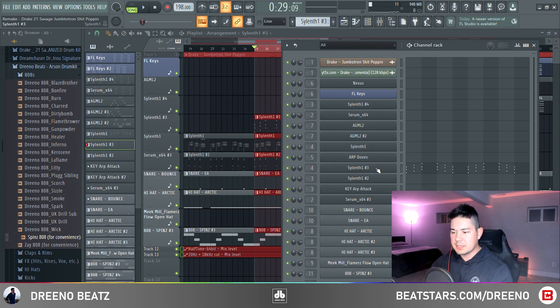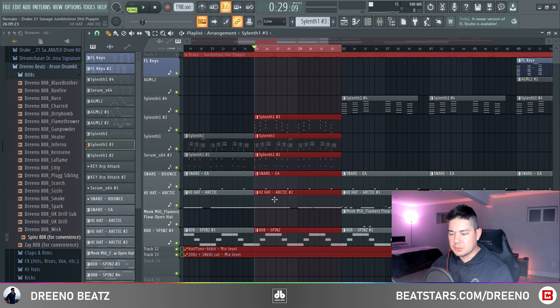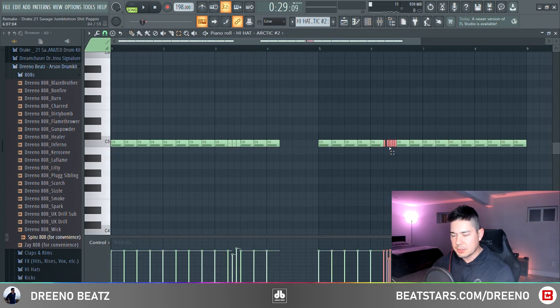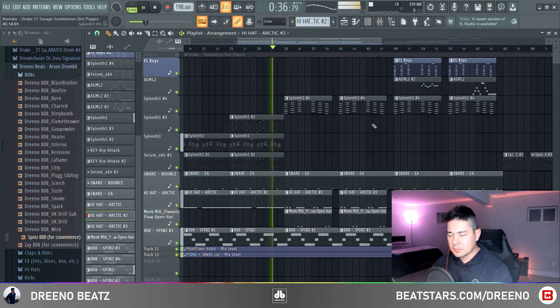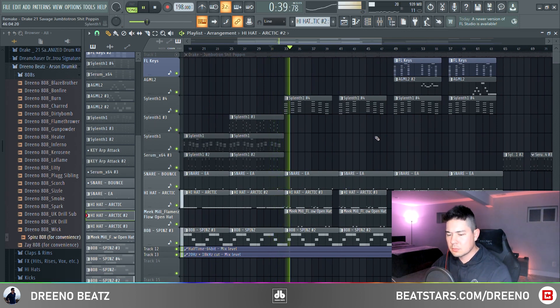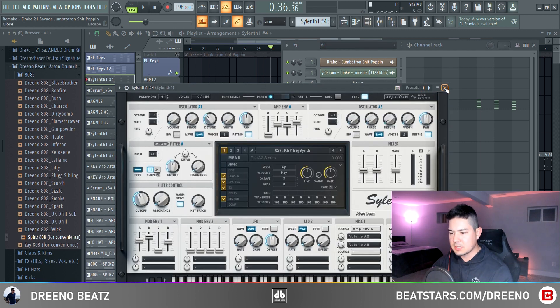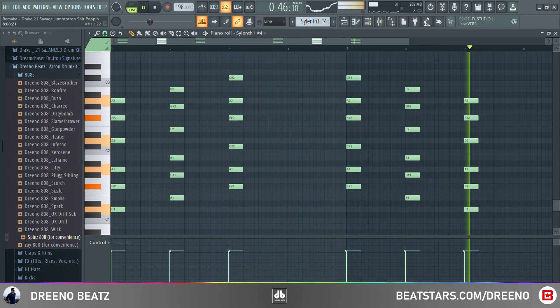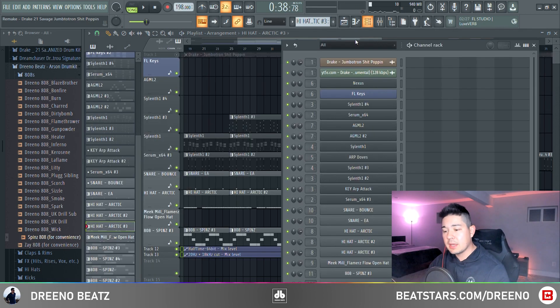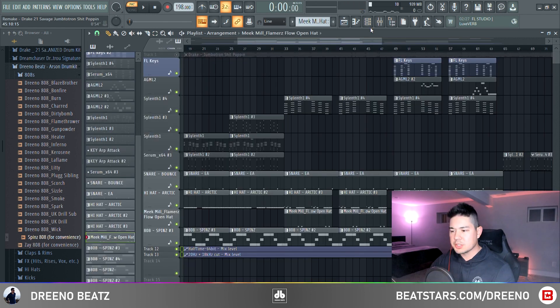Moving on to this section — you've got one other dominant synth coming in using the Sytrus big synth, playing the exact same notes. A few changes in the drums: the hi-hat pattern changes just a little bit — you've got some triplets and some rolls coming in. Moving on to this next pattern, the notes are just spread out a little bit more using the big synth in Sytrus. Again, the hi-hat pattern changes just a little bit — you've got some rolls in the beginning.